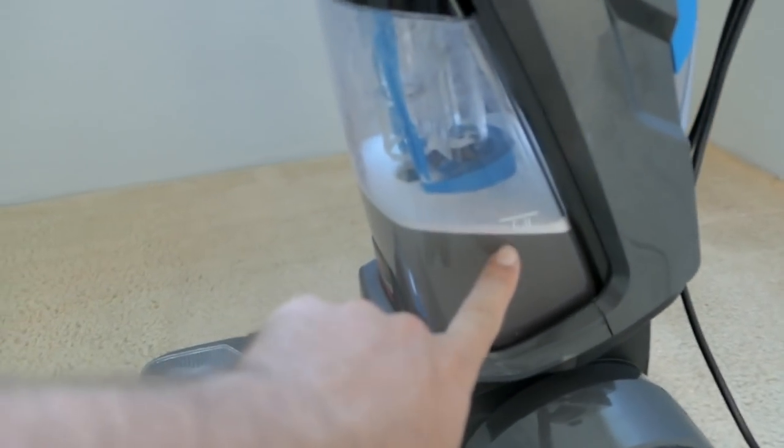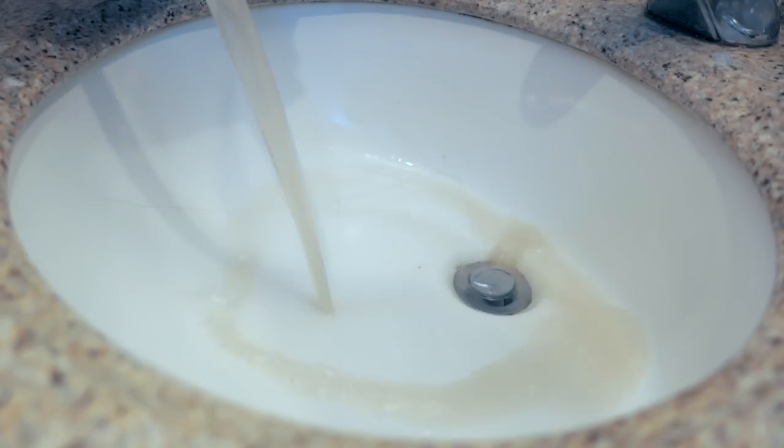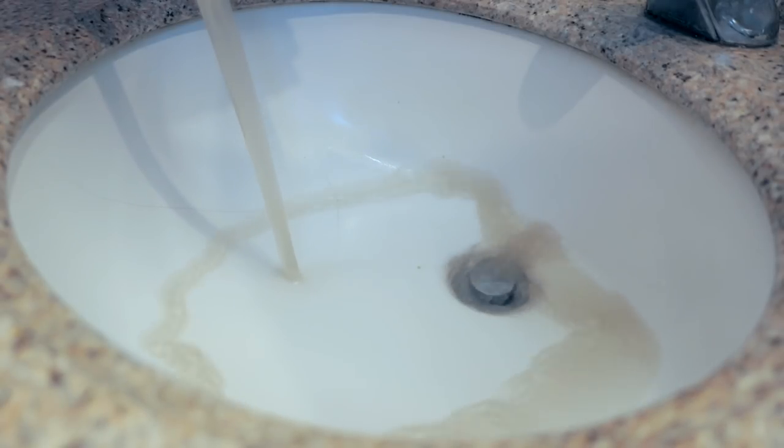It looks like the dirty water bucket is getting full. You can see it's not crazy dirty, but it's definitely dirty.